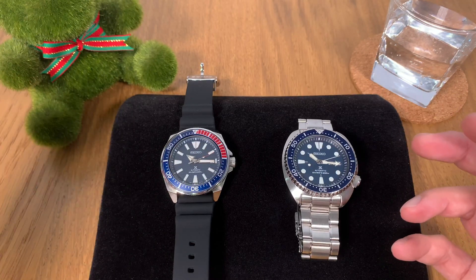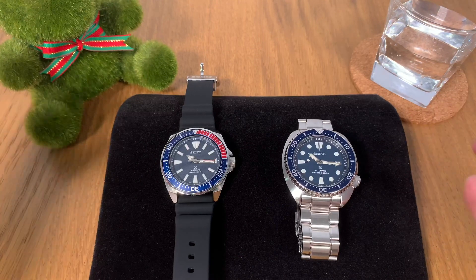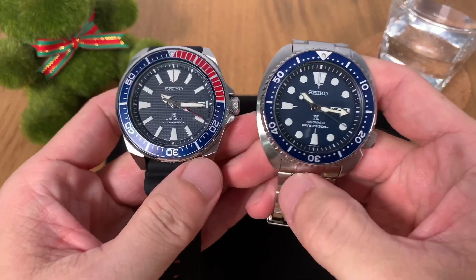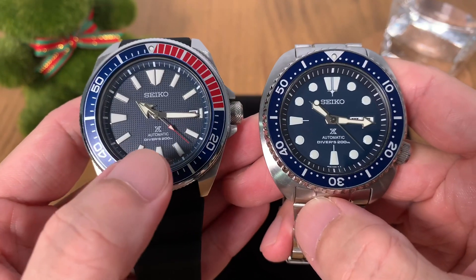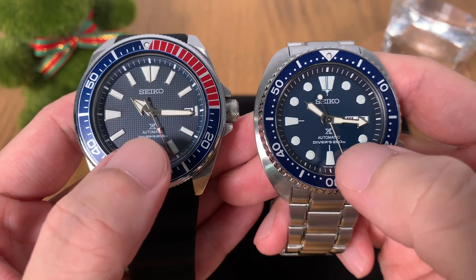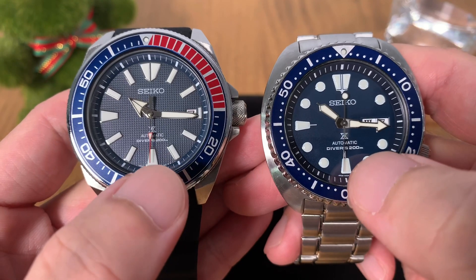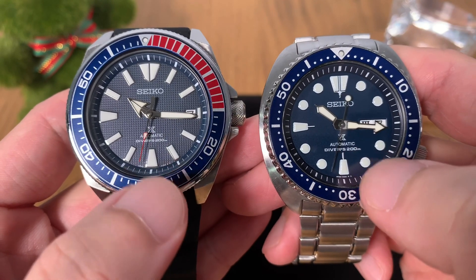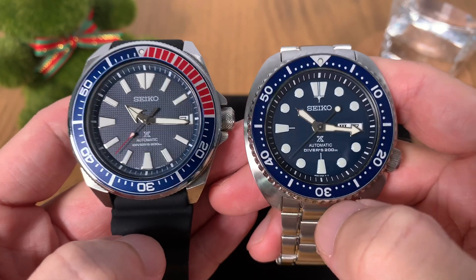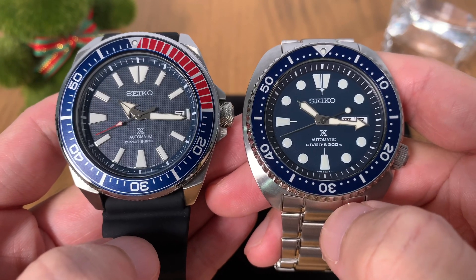Let me share some of the similarities you'll see on these two models. The Seiko Samurai and Seiko Turtle are both from the Prospex series. On the dial there's a logo that looks like the letter X, but it's actually a combination of the letters P and S — Prospex stands for Professional Specification. These are ISO-rated divers and both are good to 200 meters water resistance.